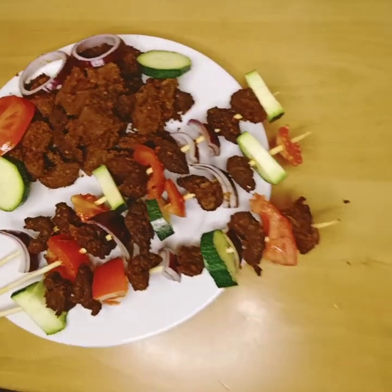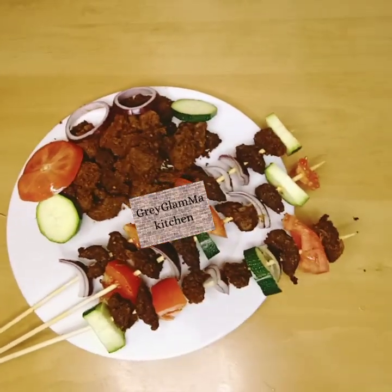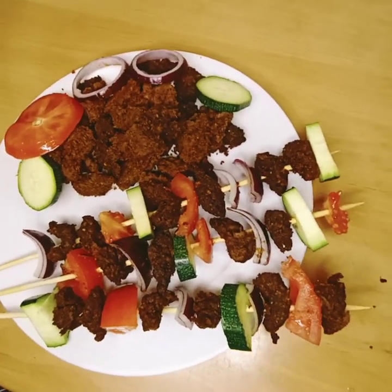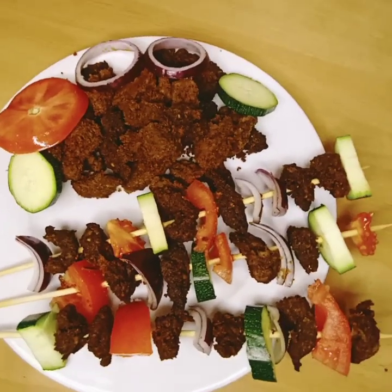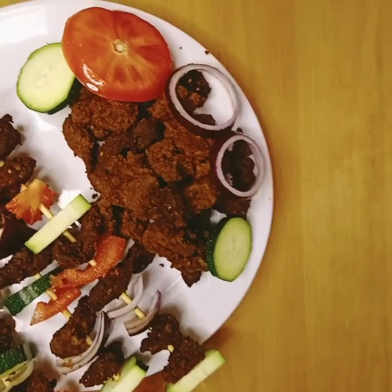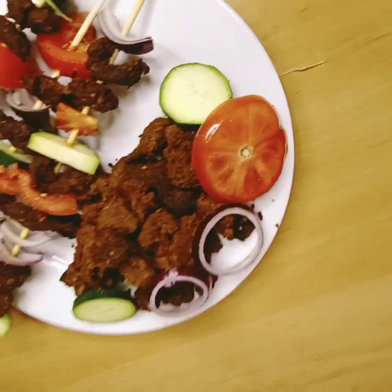If you don't have the ingredients from Nigeria, I'm going to show you how you can make suya in your kitchen with ingredients you can get in any part of the world. We are going to need paprika, dried ginger, dried garlic, black pepper, hot chili pepper, ground groundnuts, and of course the meat.